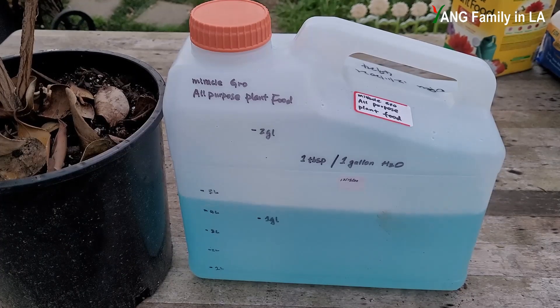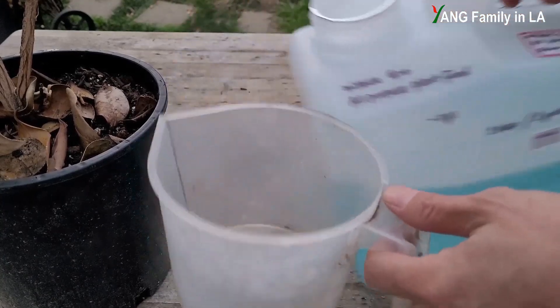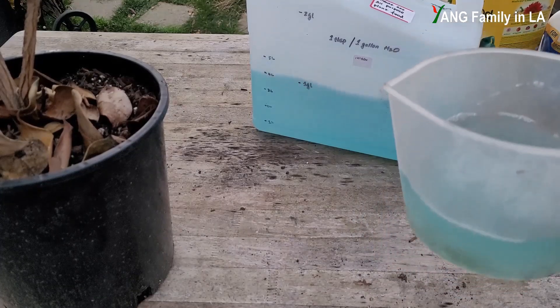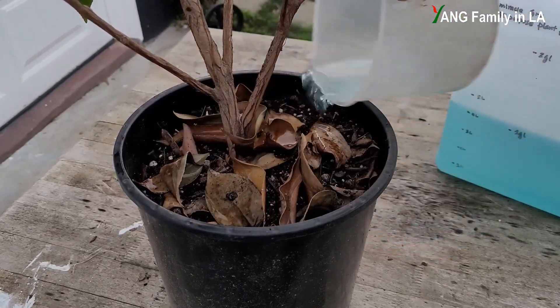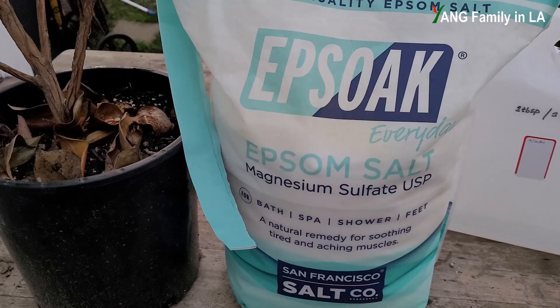Here you can see I've already prepared some all-purpose plant food solution, so I'll just apply some to this container. I'm going to water these plants with it.